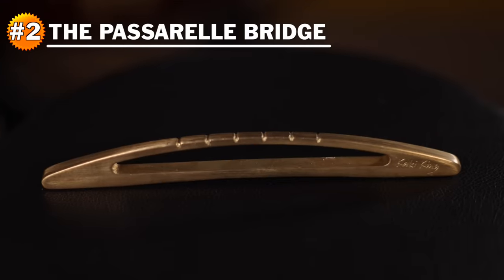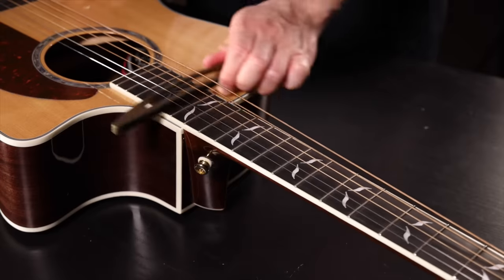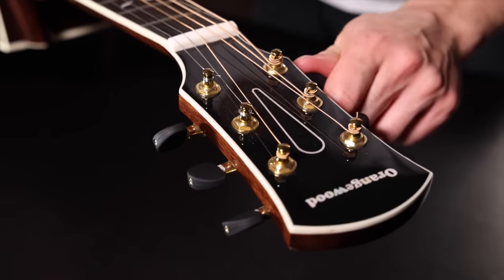Coming in at number two is the Passerelle Bridge, which is designed — and I guess the company's also owned — by the exceptional fingerstyle guitarist Kaki King. You slide it under your strings to one of the frets and it lifts everything up. Tune it to some sort of open tuning and you essentially have a Japanese Kodo style instrument. And with this, you can do weird bendy type things. If you're playing on acoustic, you can pick notes on either side.